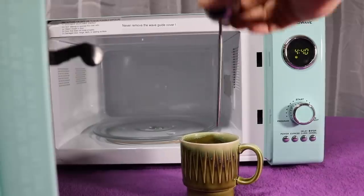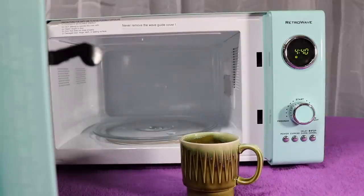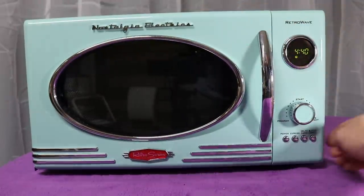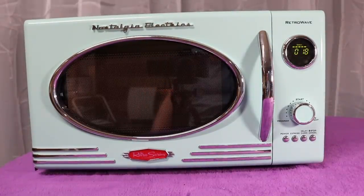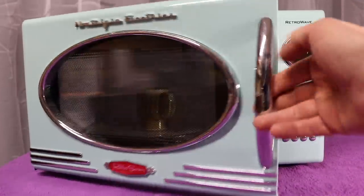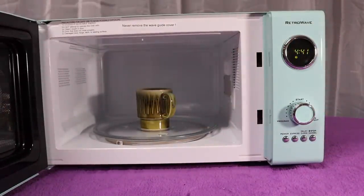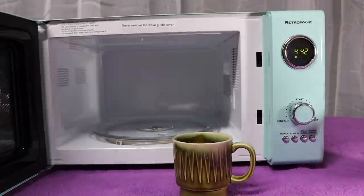Let's see if it can make water hot. Water's at about 83 degrees. I'm going to hit express cook start. You can tell your friends you watched water get hot. That's really hot — I can't even grab it. It's about 108 degrees now, so it gets hot fast.